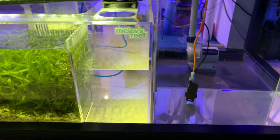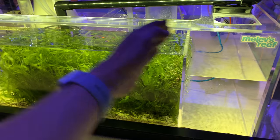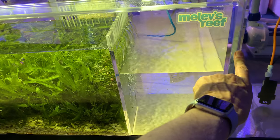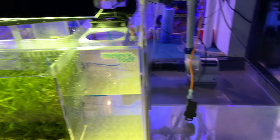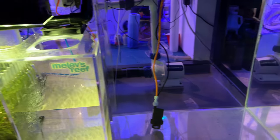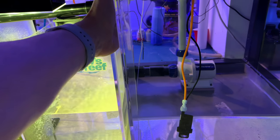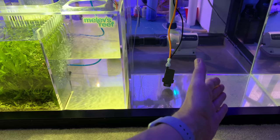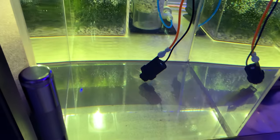Everyone always asks why I don't make the baffles dark or black to prevent light from shining through. Well, this is a clear piece of acrylic and so is this one — but look at the lighting here and look inside: see how dark it is. Light just does not pass through acrylic the way one might think to grow algae. I might put a black divider here just for looks to create a complete black shield between the sump and the top-off container, but you can see that's bright and that's dark — it's very interesting.